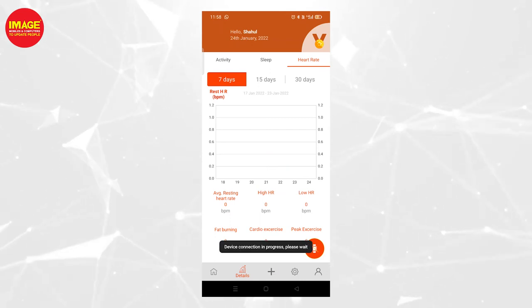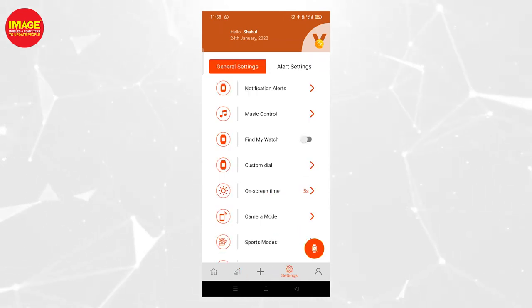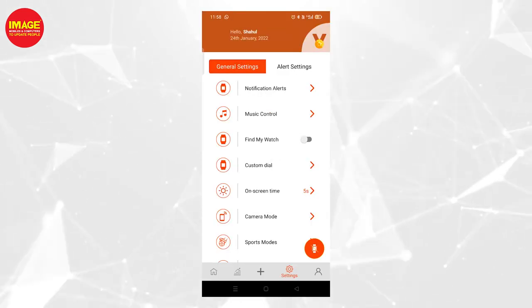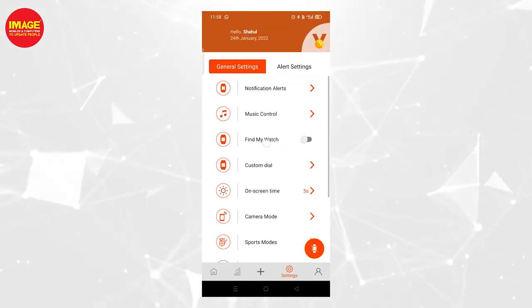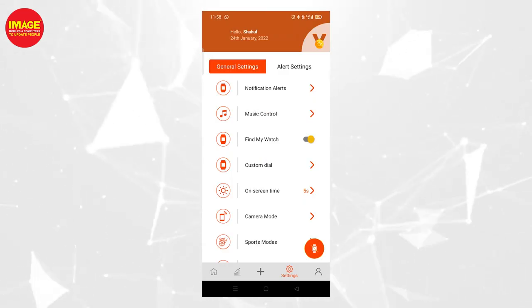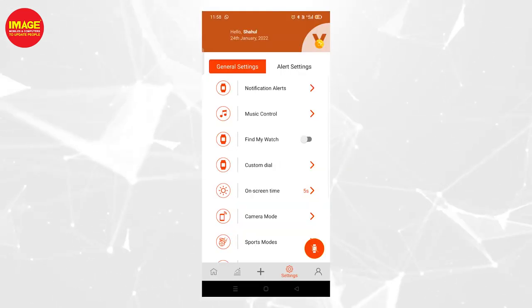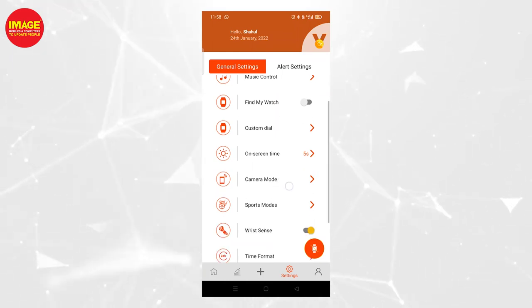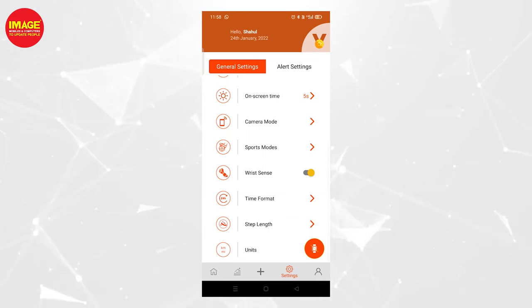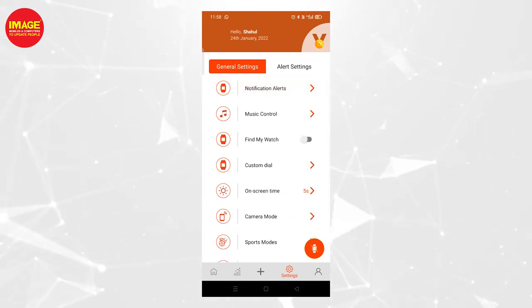If you click on the plus icon, you can connect this device. In the settings, you can see notification alerts and music control. Clicking the watch button shows more options that you can adjust and use.